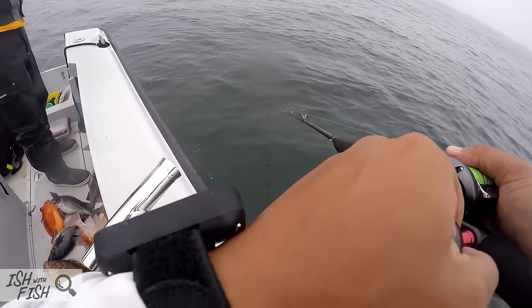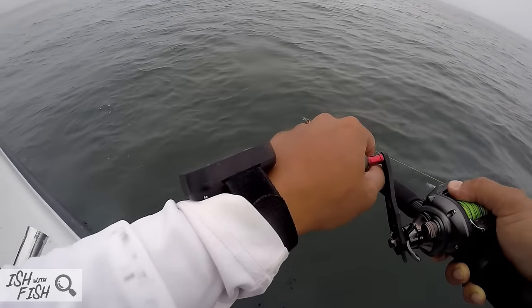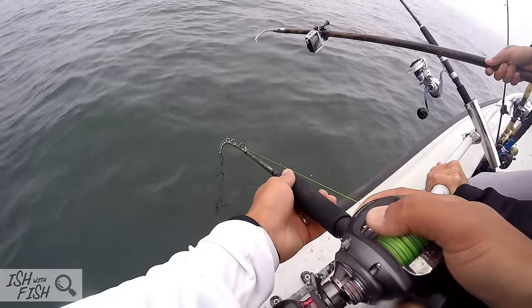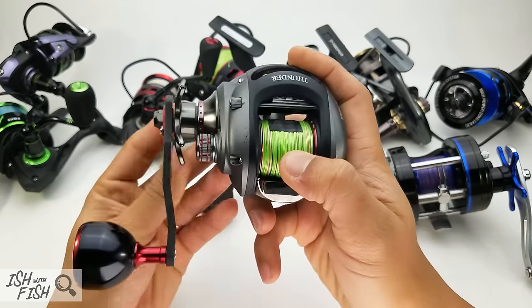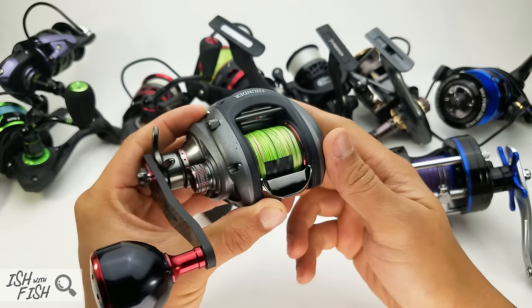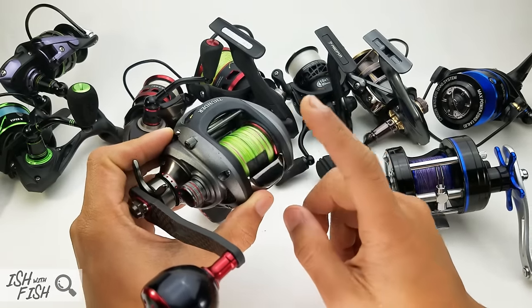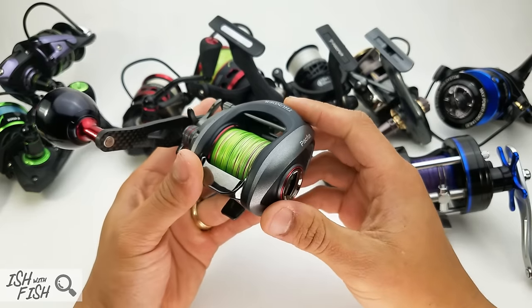This reel is actually crazy nice — a champ. I've pulled up close to PB ling on it, tons of rockfish, throwing tons of weight at the bottom at 200–240 foot depths. With an aftermarket eBay carbon fiber handle, it's ridiculously light, has just enough line capacity — this is 40-pound Daiwa J-Braid — and look at that line lay: sweet. A lot better than some Kaskin baitcasters I have.